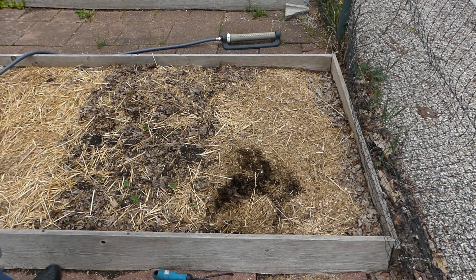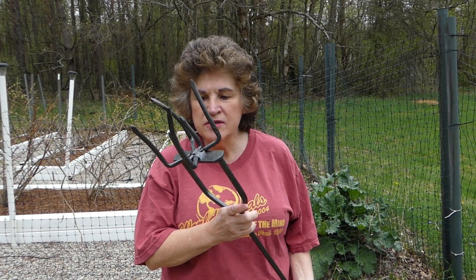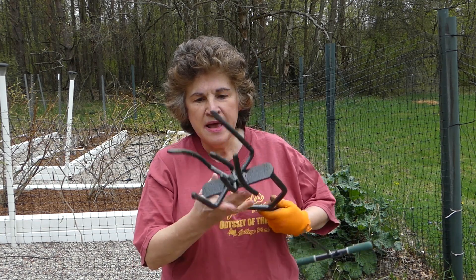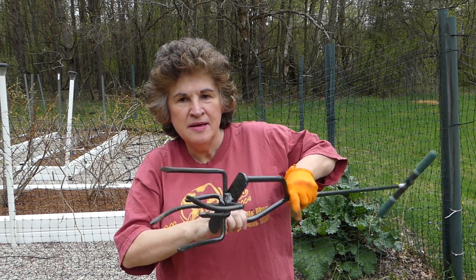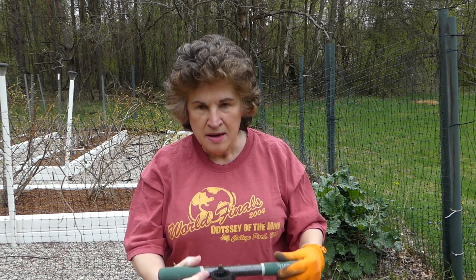So I went online to find something better, and this is what I found — the Lewis Tool Yard Hand Tiller Butler. It has six spikes, a foot rest, and a handle. The idea is you put it in the soil, twist, and lift, and in doing so you mix up the soil.